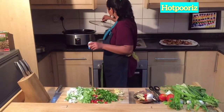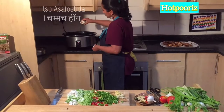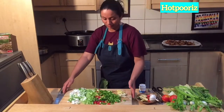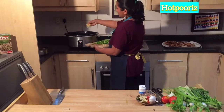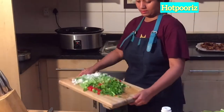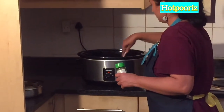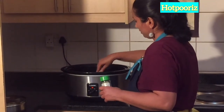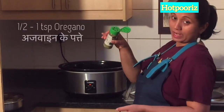First I will add asafoetida — a little bit of hing — it helps in digestion. Then ginger and garlic. Oregano will be added as well.